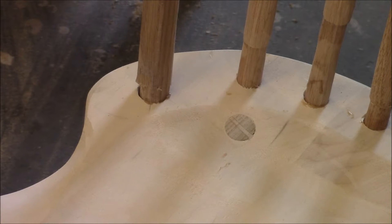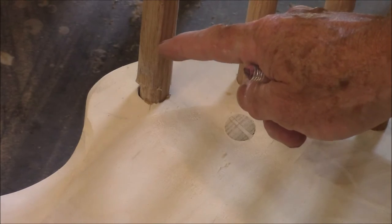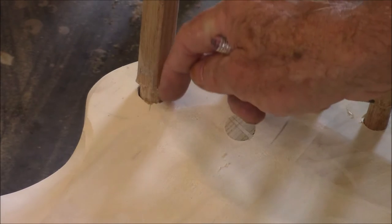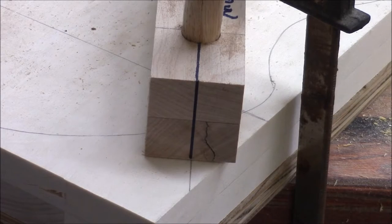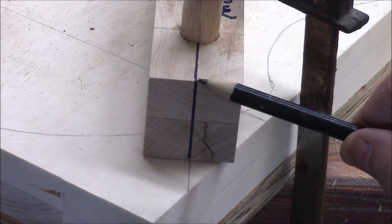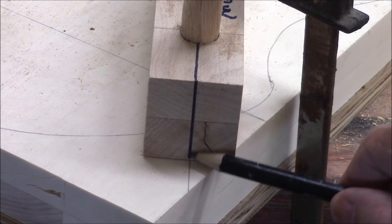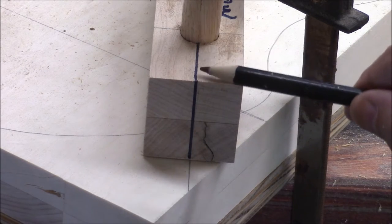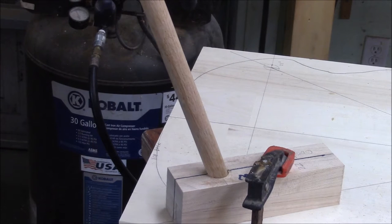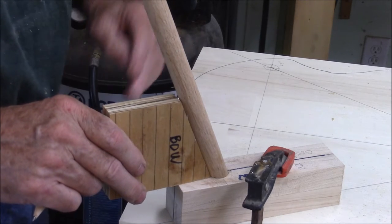Line the leg up on that sight line. The first angled hole I'm going to put in will be the hole right here for the bow. Here's the holing jig. One thing I want you to notice is that I've drawn a reference sight line on the holing jig and then lined it up on the sight line. Here's my jig, and one last check for the angle.